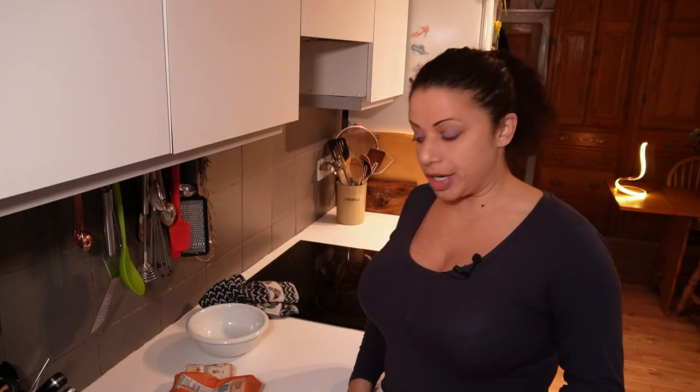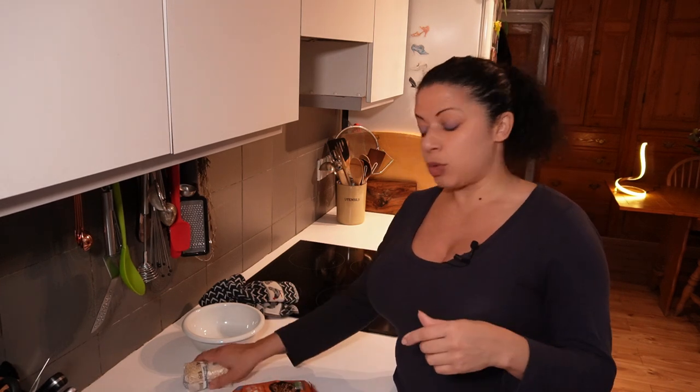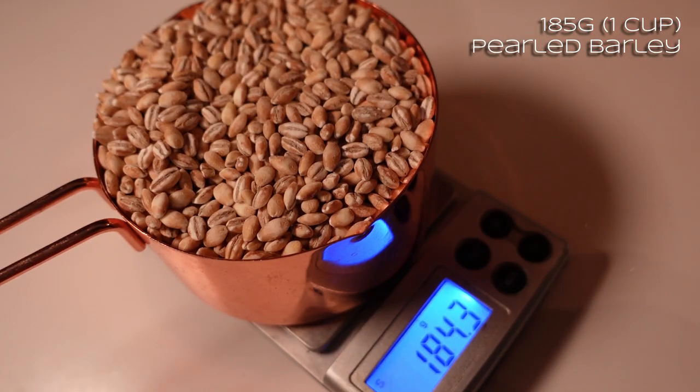I'll rinse the grains ready to be thrown in with the veg. I'm going to use pearl barley, freekeh - which is grains of wheat that have been smoked - and then also some white quinoa. But any kind of grain is absolutely fine. You could chuck in some millet, spelt, or even probably do rice - just for a bit of bulk and filler.